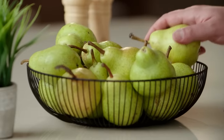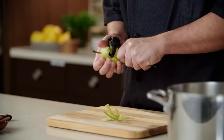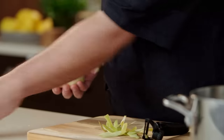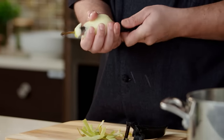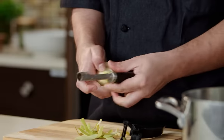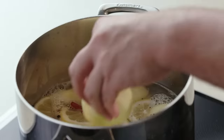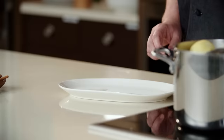Our poaching liquid is now ready. We're going to take our pears and peel these. Whenever you're peeling your pears, you want to try to keep the size and shape of the pear, because you want to think about your presentation. You're going to take your corer and remove the core from the pear, then drop that in. We're going to simmer this for about 30 to 35 minutes. Our pears have been cooking for about 30 minutes — they look nice and tender, and we're going to slowly take these out.